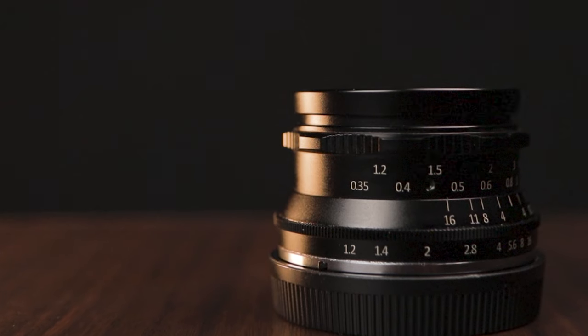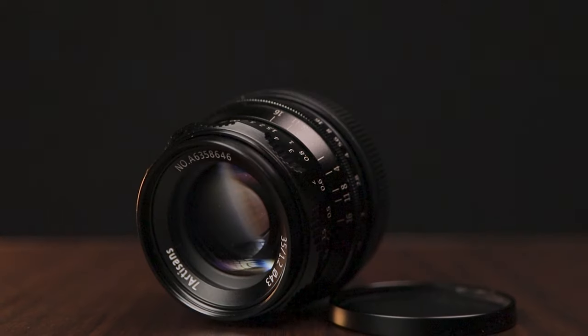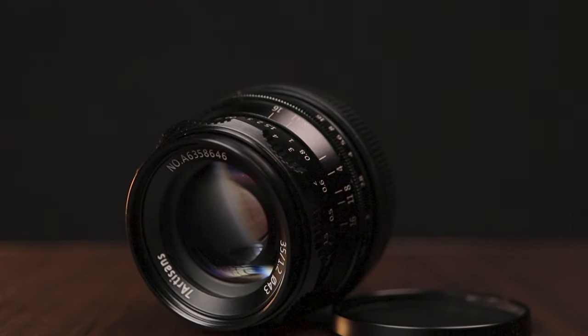In this video, I'll be sharing my thoughts on the 7Artisans 35mm f1.2 manual lens for the Canon M50. Just a quick disclaimer: this is not going to be a technical or in-depth review of the lens, but more of a summary of my experience using this lens for both photo and video. I'll be sharing the things that I like and the things that I don't like about this lens.